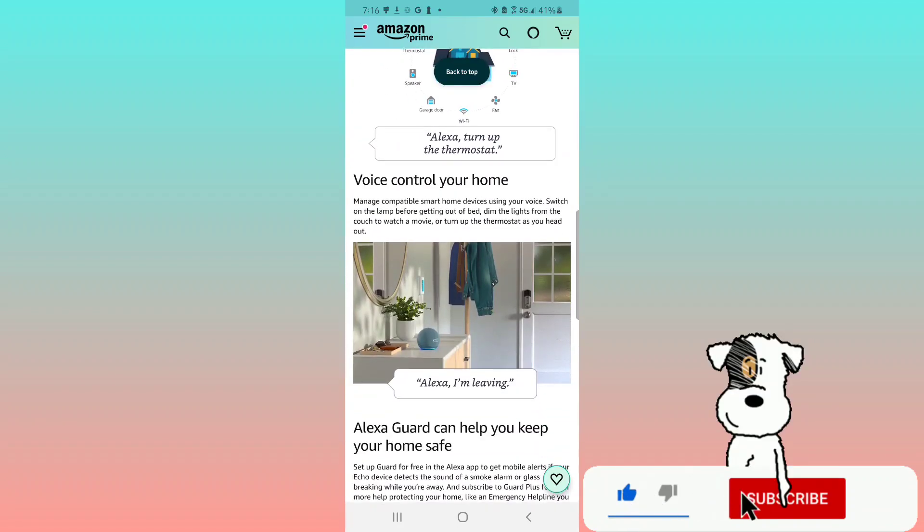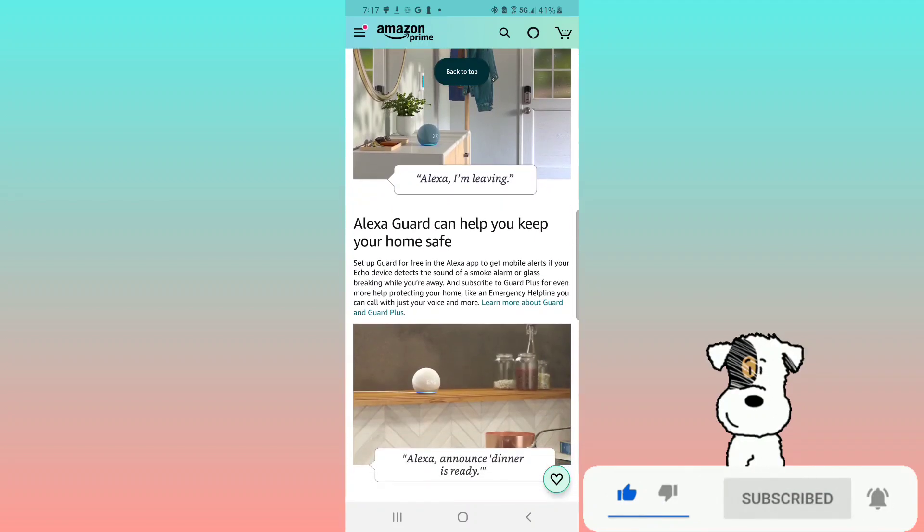Voice control your home — manage compatible smart home devices using your voice. Switch on the lamp before getting out of bed, dim the lights from your couch to watch a movie, or turn up the thermostat as you head out. Alexa Guard can help you keep your home safe.